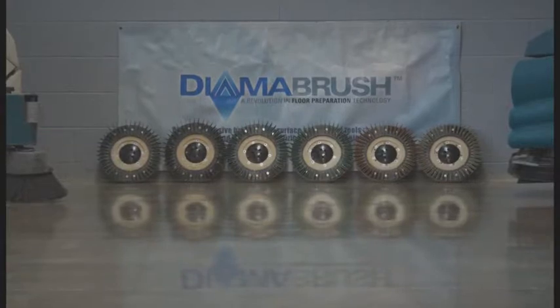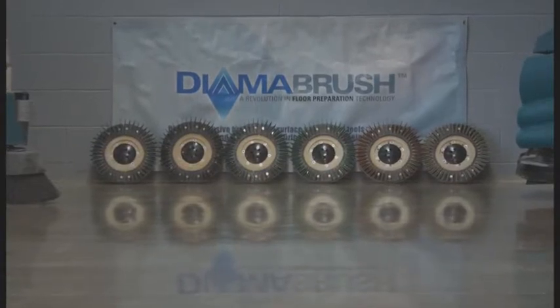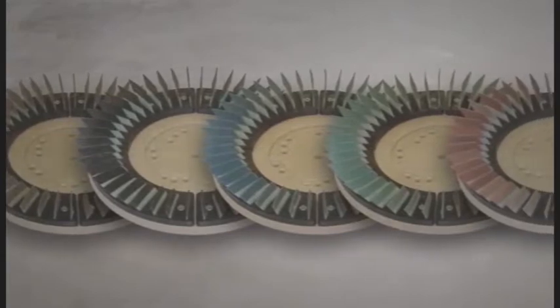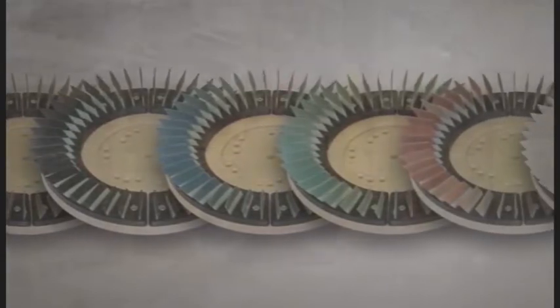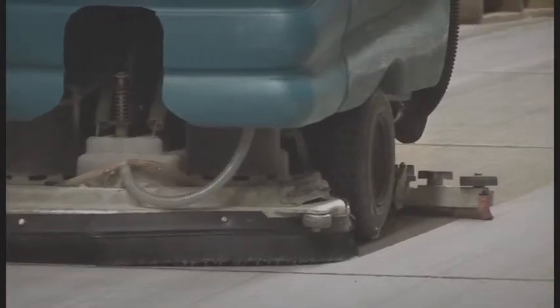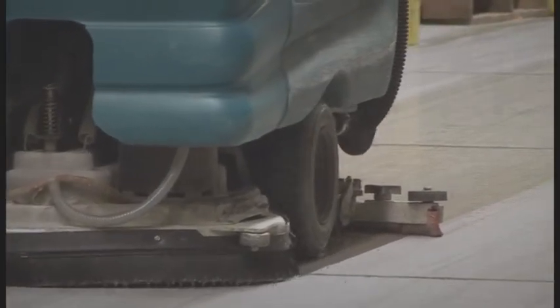That time is now with DymaBrush's do-it-yourself polishing system. Through an innovative series of diamond abrasive tools, do-it-yourselfers and professionals can polish concrete and terrazzo floors using standard cleaning equipment such as automatic scrubbers or floor buffers.